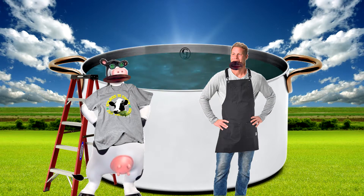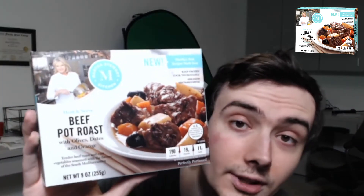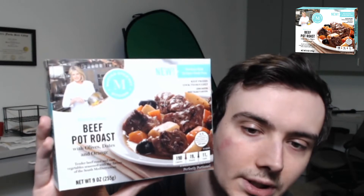I think there's been a bit of a misunderstanding. Today I will be reviewing Martha Stewart Beef Pot Roast. The glare is so bad on this box you probably can't see it. Hopefully that is a little bit better. This is what I'm going to try today. Looks all right.